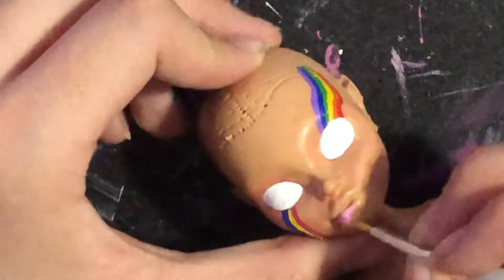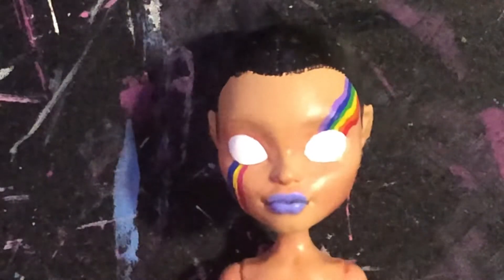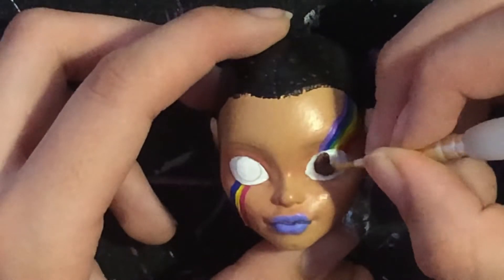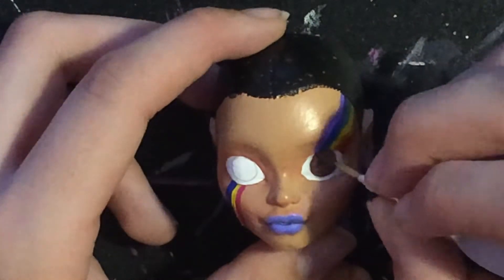After I paint in the whites of her eyes, I change gears and paint her lips pink, and then immediately change my mind, paint them purple, and the scalp black. I go with dark brown for the eyes. Along with the black hair, it'll help to break up all the color, and you'll actually be able to differentiate her eyes.